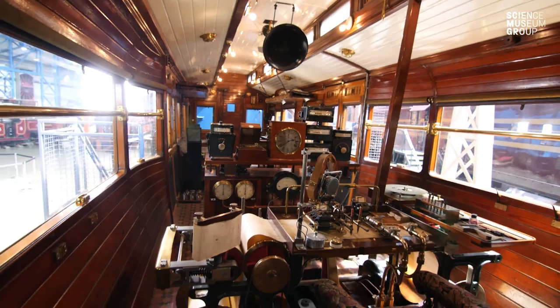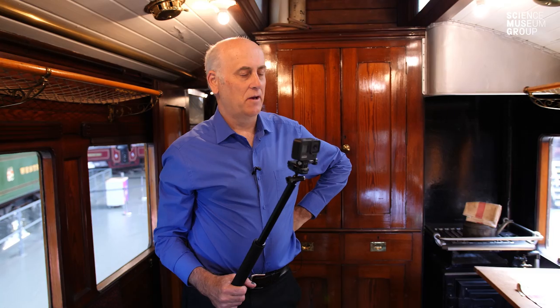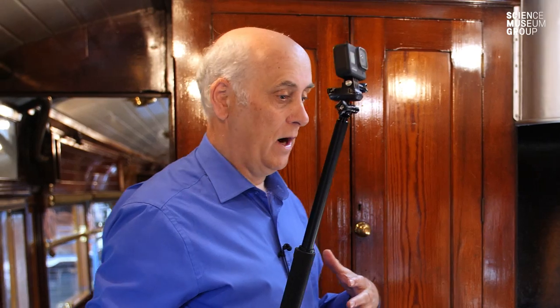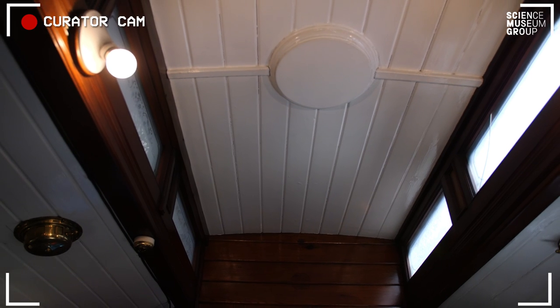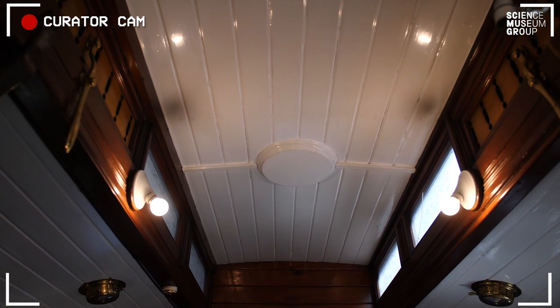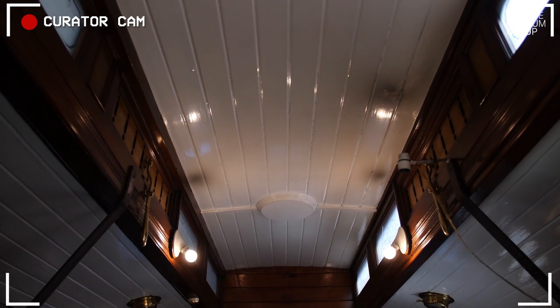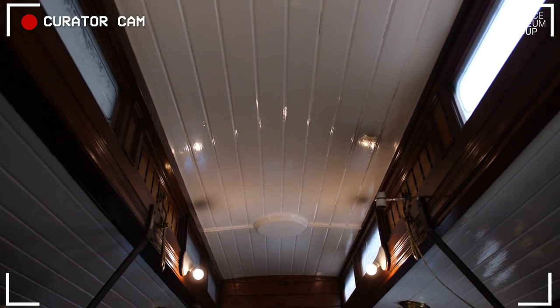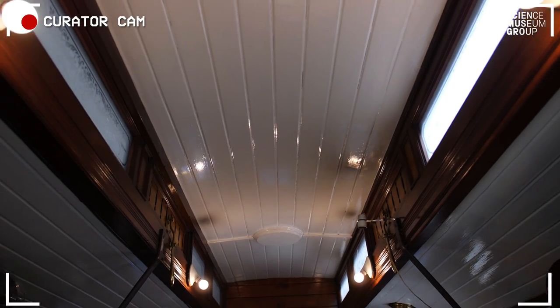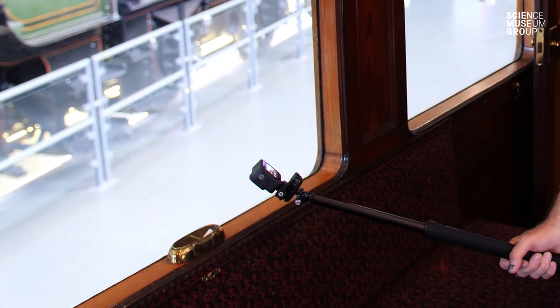Here we are in the dynamometer car — the testing car that sits behind Mallard. This is the crew quarters area where you could relax and have a cup of tea in amongst the testing. It's a clerestory design, so it's got these rather beautiful lights and ventilators just like you might see on an old carriage, and of course an essential from the 1930s: there's an ashtray just about everywhere on this.